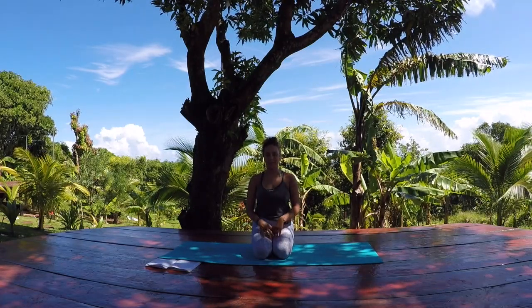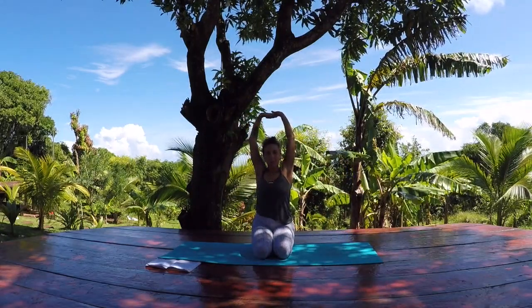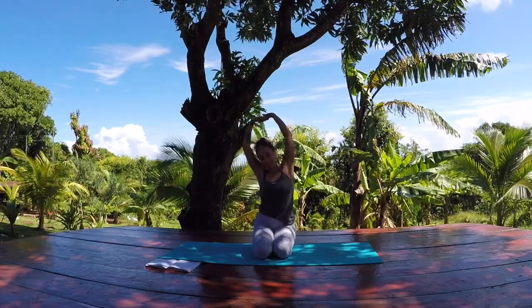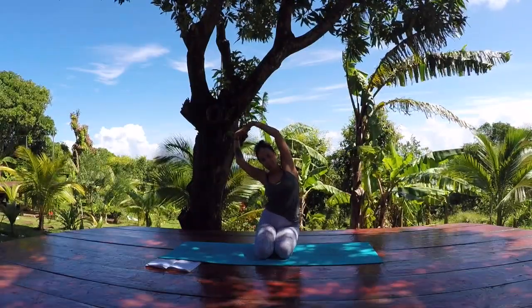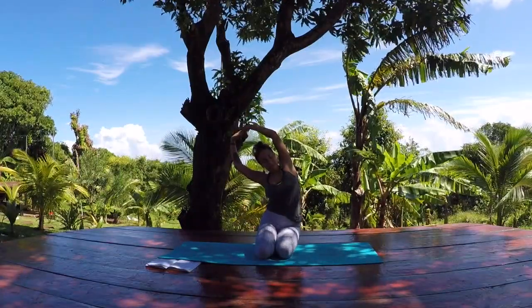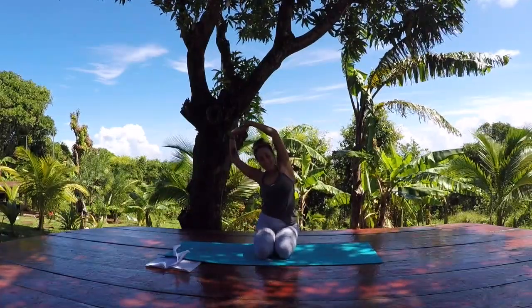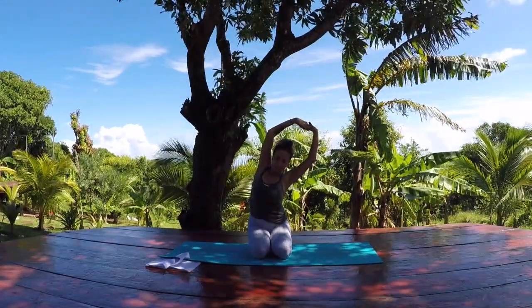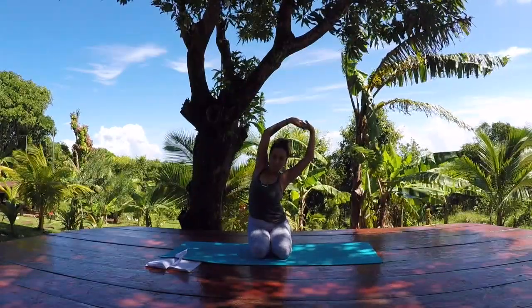On your next breath in, reach your arms all the way up over your head. Interlace your fingers, stretch your palms up towards the sky. Root down through both sides of your hips and take a side bend over towards the left — press the hands away, fan the ribs out towards the right. Inhale, come back to center, and exhale over to the opposite direction. Both hips stay rooted. Breath is soft and fluid.